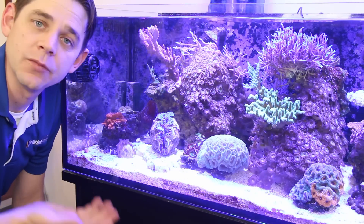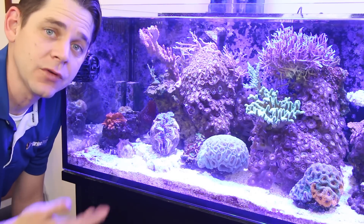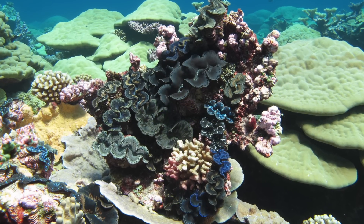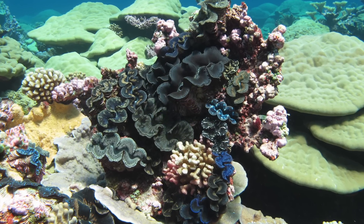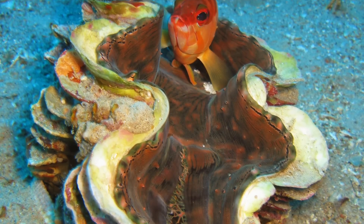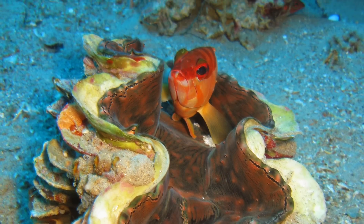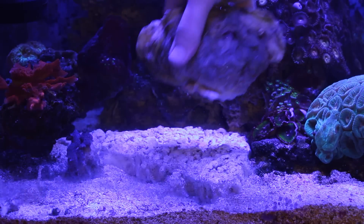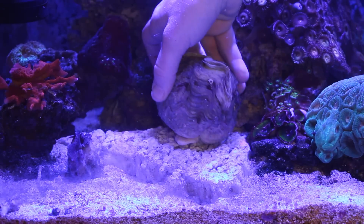When placing the clam in your tank it's important to know the species or type of clam that you have. Crocea and Maxima clams are found in rocky habitats and should be placed in the rockwork or on a hard substrate. Derasa, Squamosa, and Gigas clams are best placed on sandy substrate as this is where they're typically found in the wild. Since we have the Tridacna Maxima clams, I placed them on a flat piece of shelf rock.